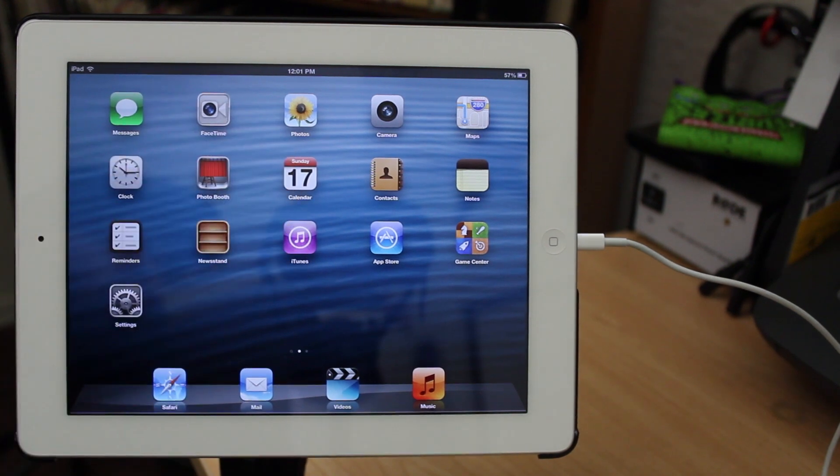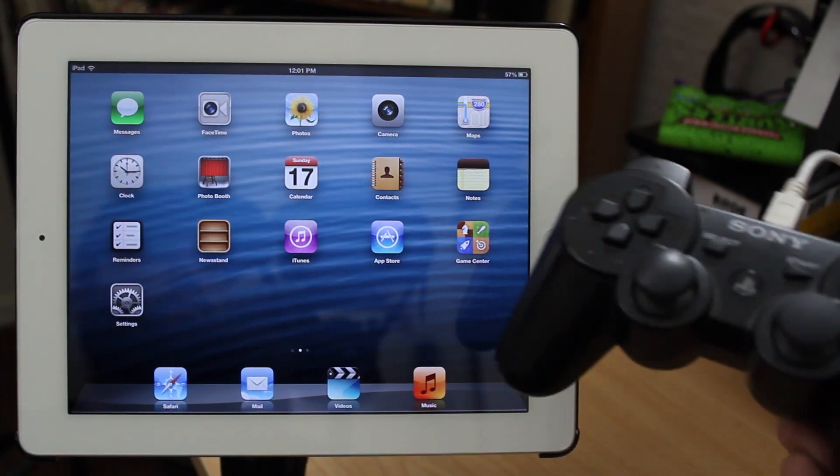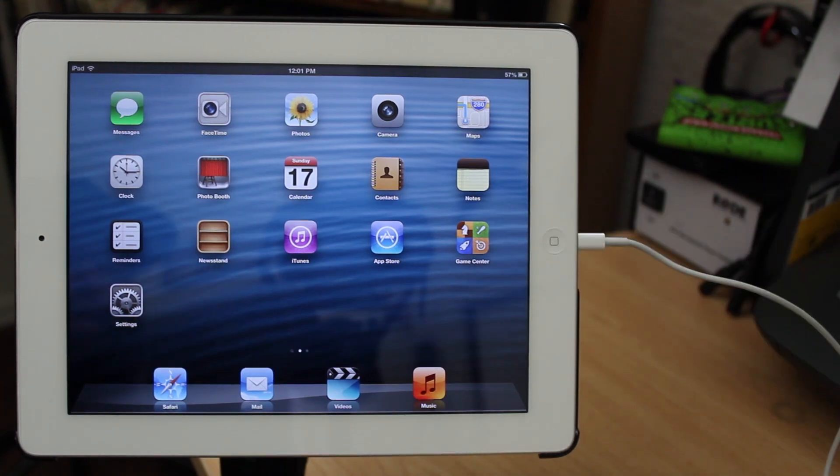Hey, what's up everybody, this is Dom and today we are going to pair our iPad with a PS3 controller. This is made possible via Bluetrol and it works with iPad, iPhone, or iPod Touch — and it's pretty awesome. So let's go ahead and jump into the process here.